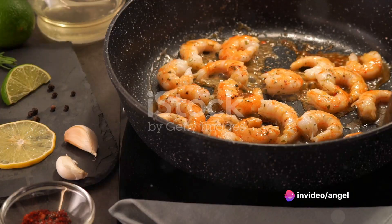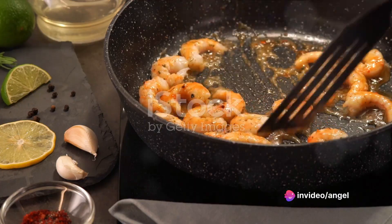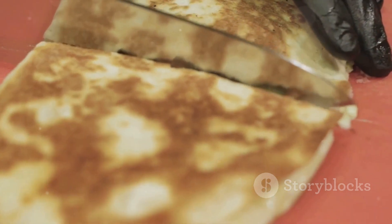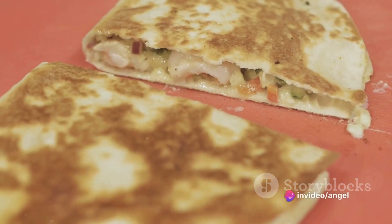The fifth recipe is for the seafood enthusiasts — the shrimp omelet. Saute some fresh shrimp in a pan, then set aside. Whisk two eggs with cream, salt, and pepper, then pour into the pan. Add the cooked shrimp, sprinkle with cheese, and fold over when nearly set.